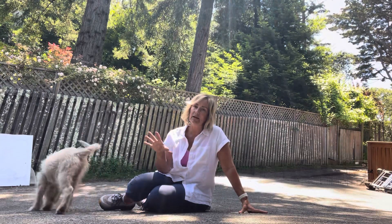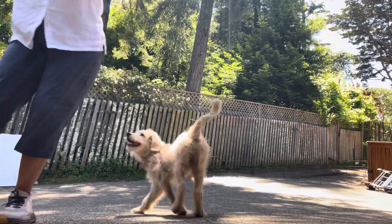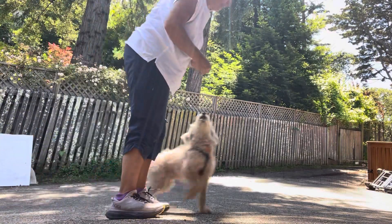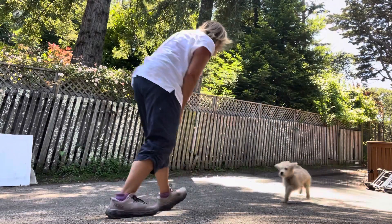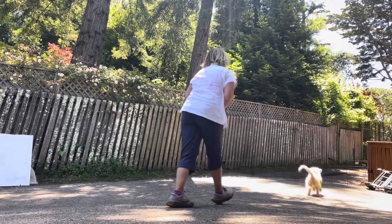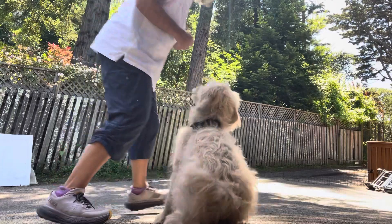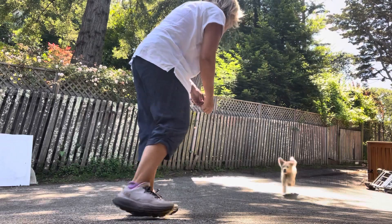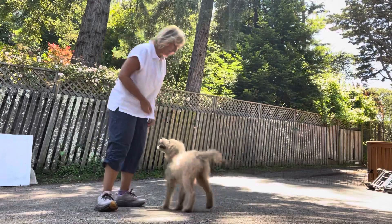We've been working on your play cue as well as come when called. It's hard when I don't have somebody videotaping to show you all these things because some of them require us to be a little bit further away, but let's try — we're going to work on our recall a little bit. Ready? Go find it. Luna, come. You can see what a beautiful, fast recall she has. Come, come here. Luna, come. Oh my gosh, I mean it's so great. Ready? Go find it. Luna, come. So great. I mean, that is really, really fantastic. We love Luna!